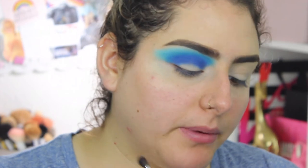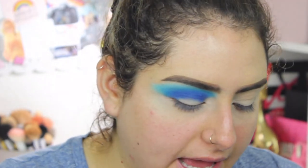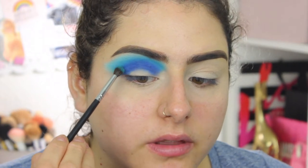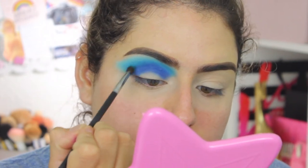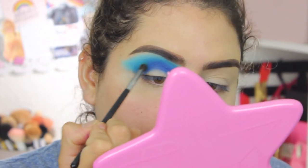I'm taking another M506 brush and going in with the color 'C Miss' — the one we skipped earlier — to transition from the royal blue to the lighter blue, using very light circular motions to blend it in.